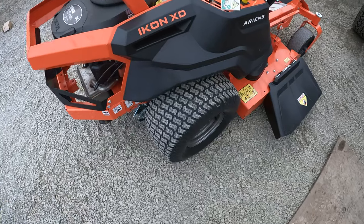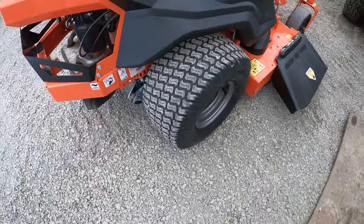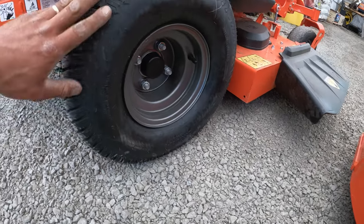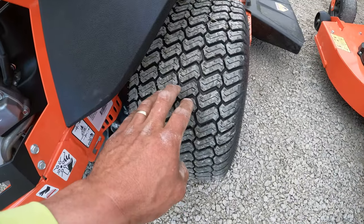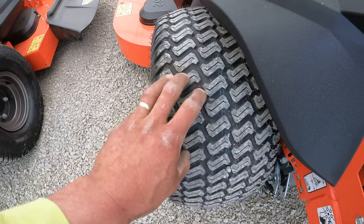The tires on these are a little different. The dealer unit has Kenda tires, 20 by 10 by 8 - these are good tires. The Lowe's ones are more like a Chinese knockoff brand - it doesn't even have the brand name, it just says nylon tubeless tires. Same size, but a little bit different tread pattern. The dealer tires are a little tighter, the Lowe's ones are a little more spaced apart.